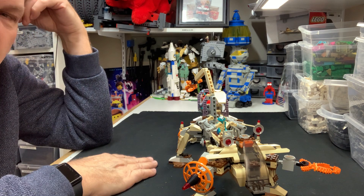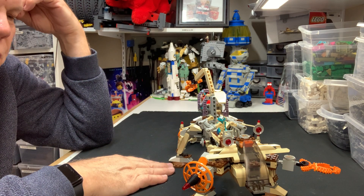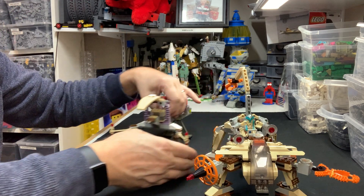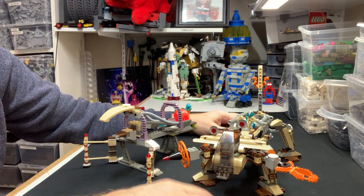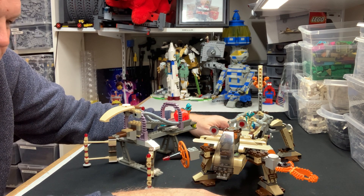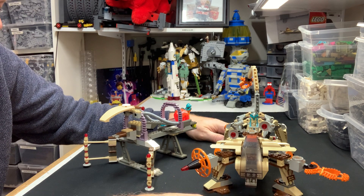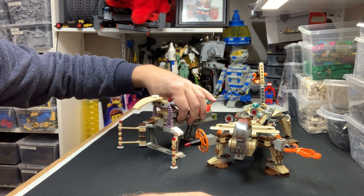Overall, this set comes with a lot of cool pieces — not too many basic bricks. Most of it is cool pieces: old brown, fantastic dark gray, lots of light gray, and a ton of tan as you can see. It is a good set if you can get hold of one inexpensively, and you can do a lot with it. A lot of people just buy it for the parts. The arms move, everything is adjustable, and it interfaces with the rest of the line.